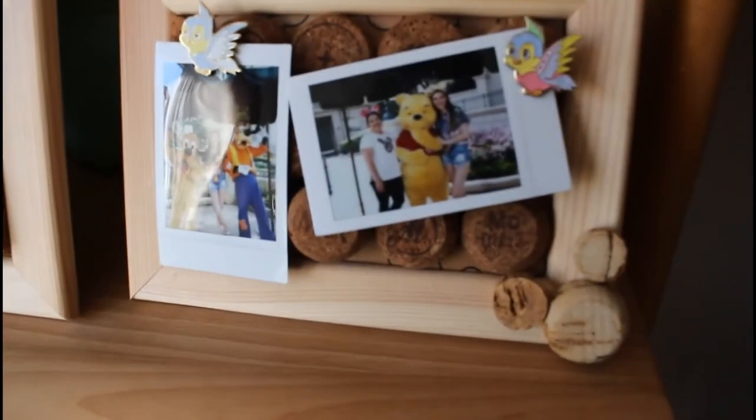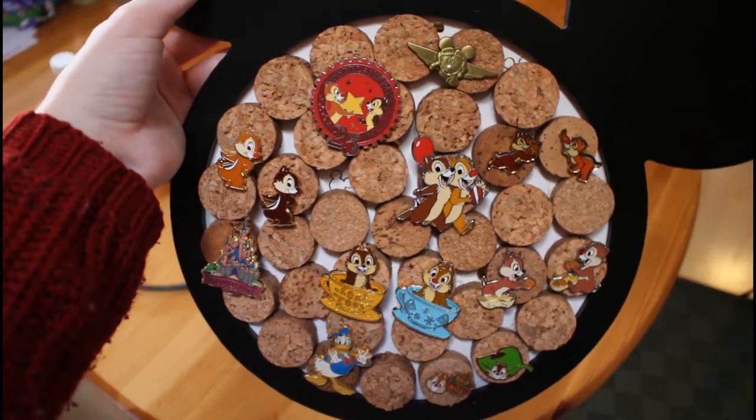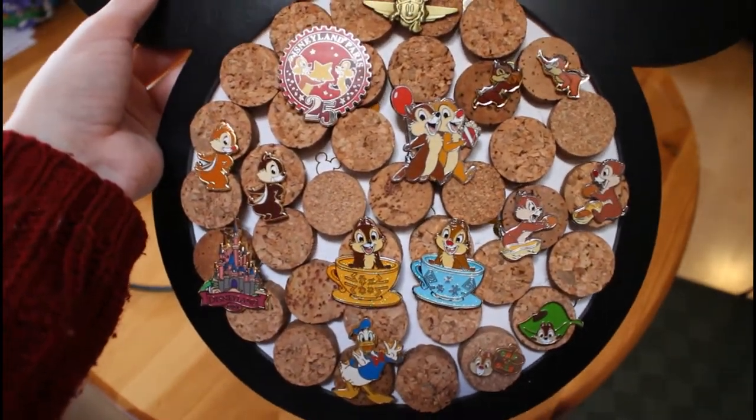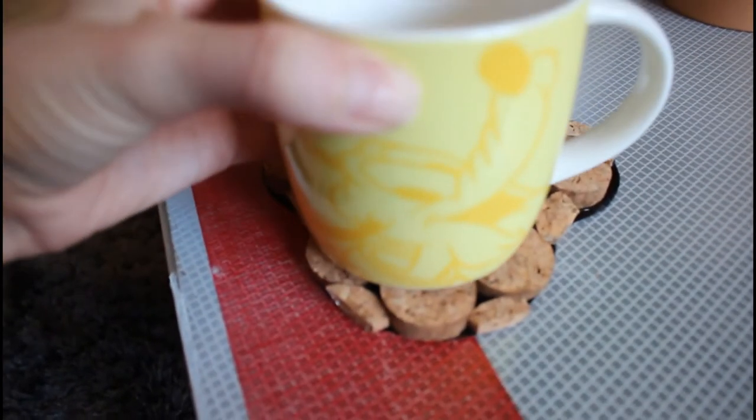Hello, my name is Alex and I love crafting and Disney. I live in Germany so please be kind with me making grammatical or pronouncing mistakes. Today I want to show you three Disney DIY ideas with cork. We will decorate a photo frame, make a pin or a note board, and make a coaster.